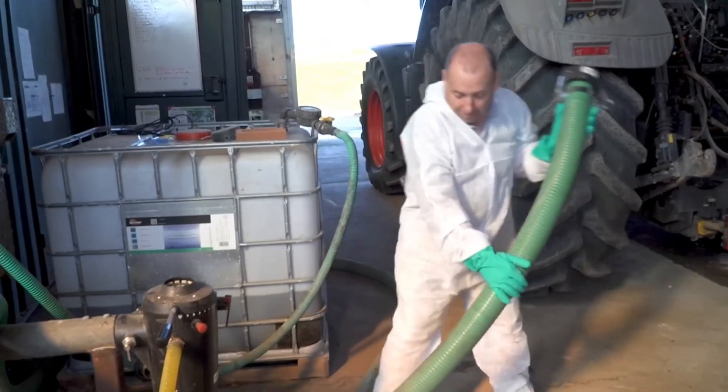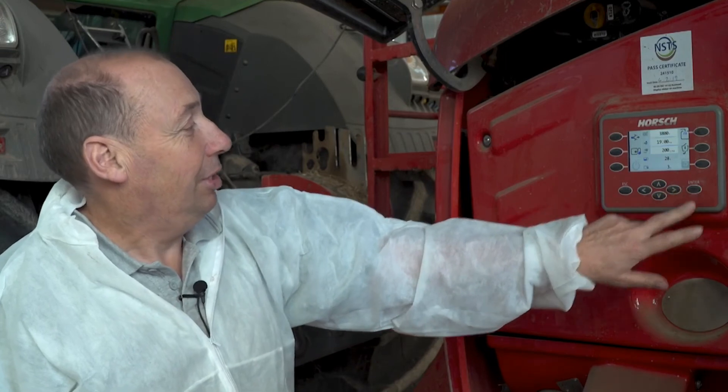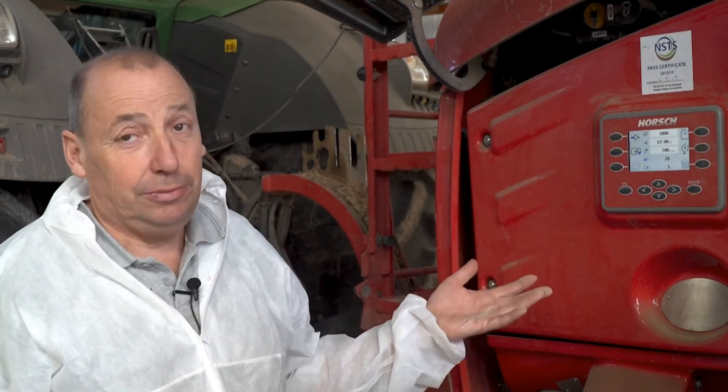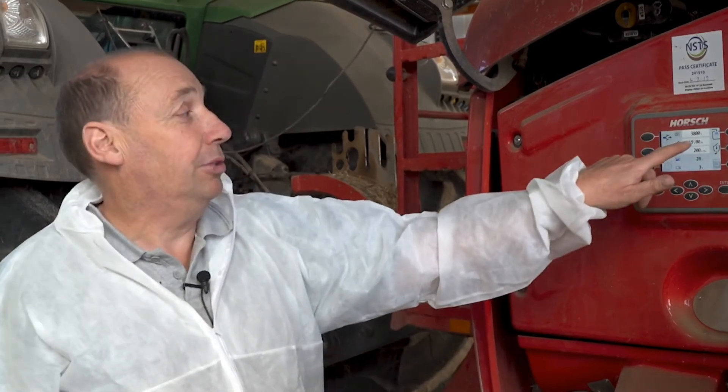This sprayer is equipped with an electronic sight gauge — no visual sight gauges, it's all done electronically. I was initially sceptical, but it works really well. On most modern sprayers you dial in how many litres per hectare you want to put on and how many hectares you want to cover, hit enter, and it tells you the total — for example, 3,800 litres. You can put, say, 1,000 litres in, stop, add your chemicals, go back to the 3,800-litre target, and it will take that quantity and won't do any more than that.